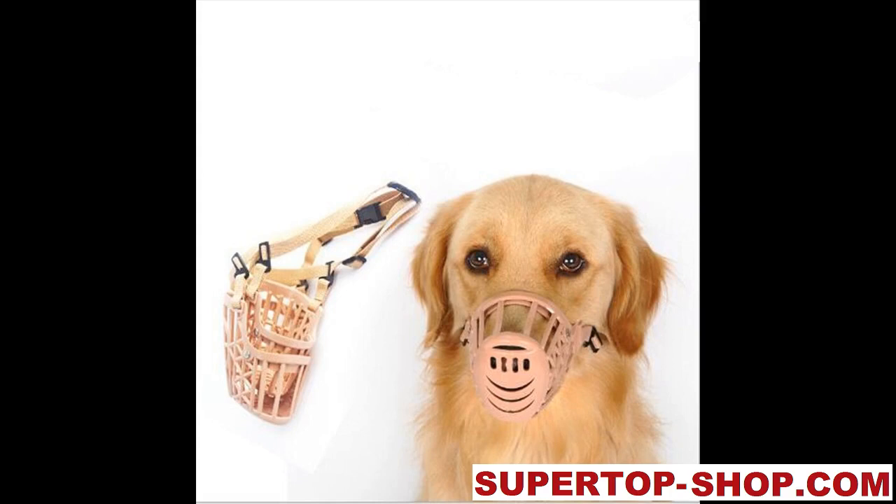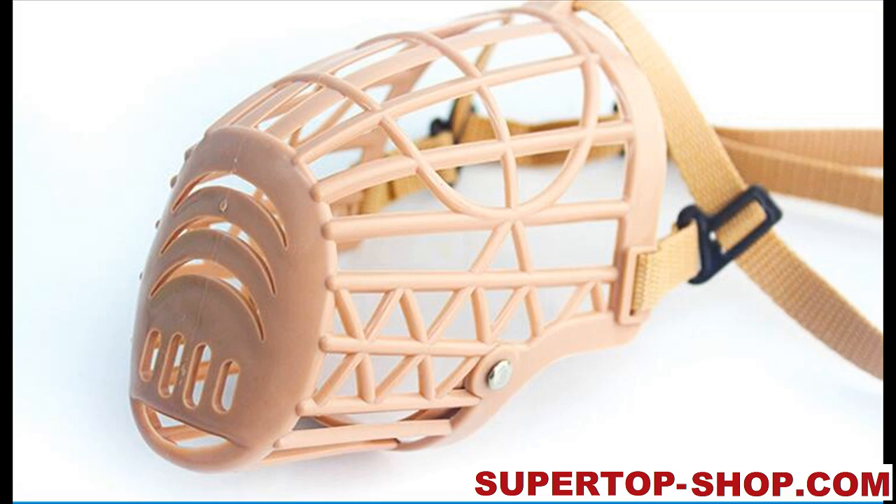Plastic Basket Dog Muzzle. Item type: Dog Muzzle. Material: Plastic. Color: Brown.